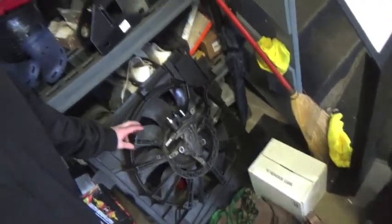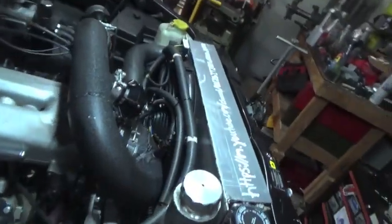What up guys? Eric here from Race and Ram Fam, and today we're going to be talking about converting from this big ugly hydraulic fan to these big beautiful dual electric fans.